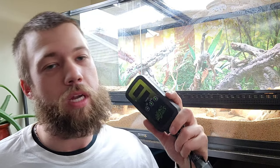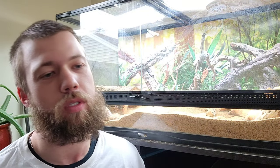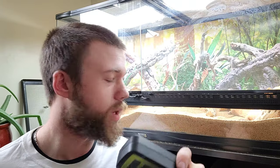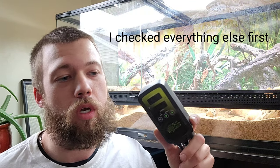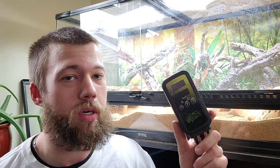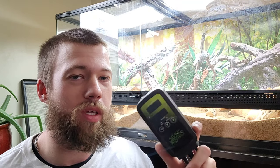I was able to tell something was wrong first because my bearded dragon started being a little lethargic. Eventually it got to the point where it was so obvious that something was wrong, I had no choice but to investigate. I put my digital thermometer — just a typical one you can get at any store that sells reptile stuff — and hooked it up. The actual temperature reading was probably about 85 to 86, maybe 90 degrees even if I set this thing high enough. It did not really work out as well as I would have liked.